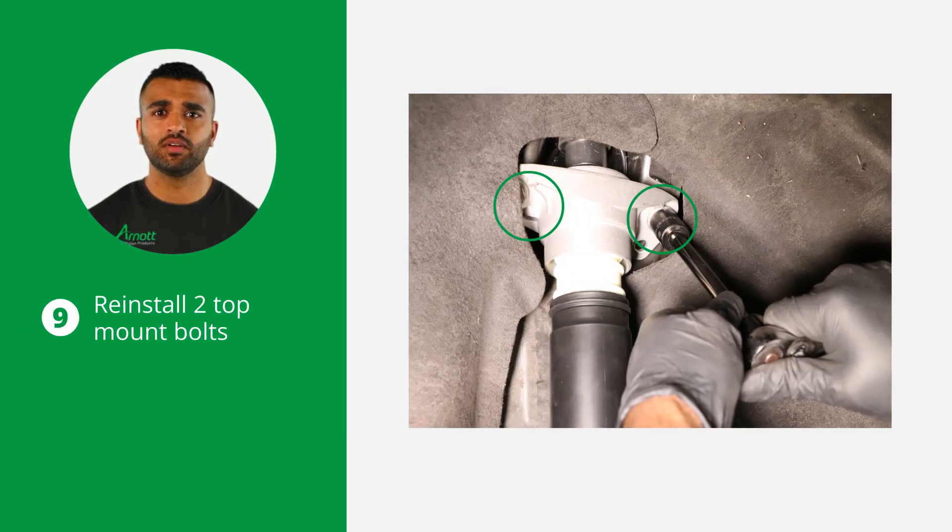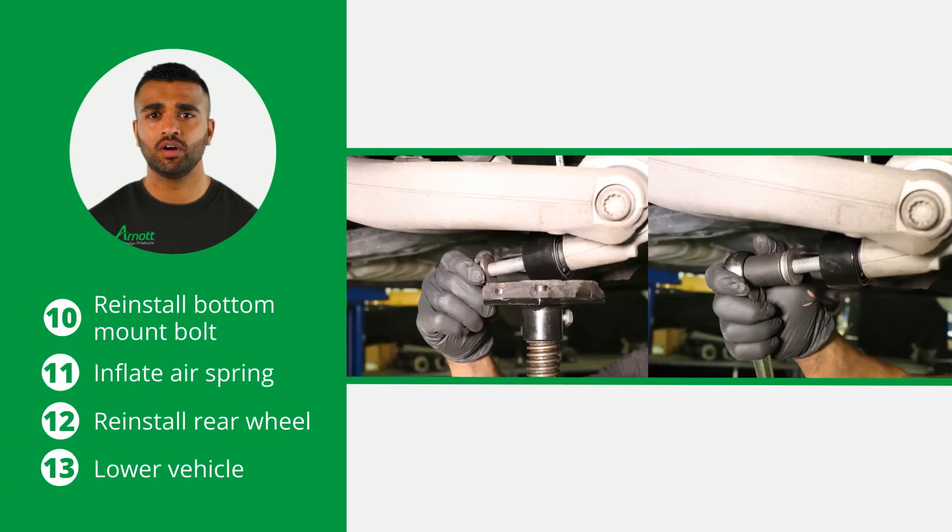Reinstall the two top shock mount bolts, tightening them to the manufacturer's specifications. Reinstall the bottom shock mount bolt and again tighten it according to the manufacturer's specifications. Inflate the air spring or air suspension system and reinstall the applicable rear wheel.